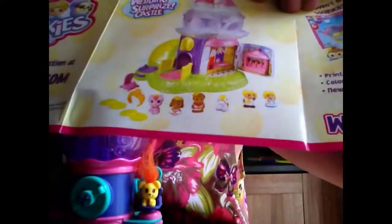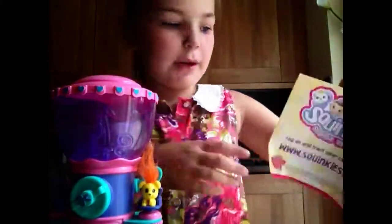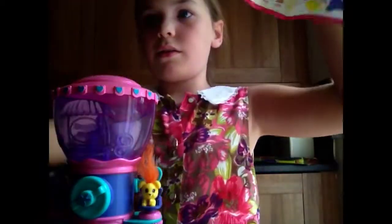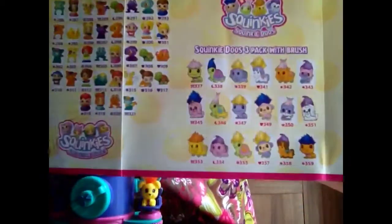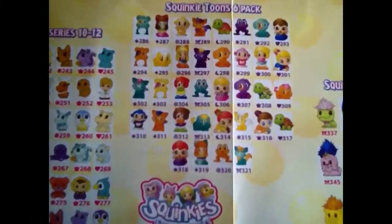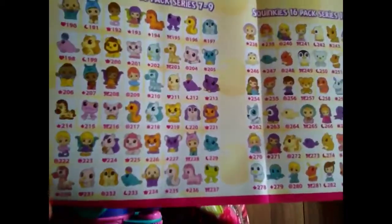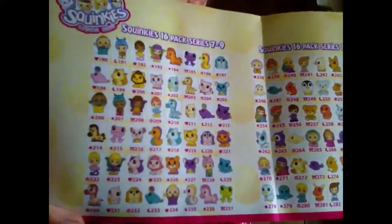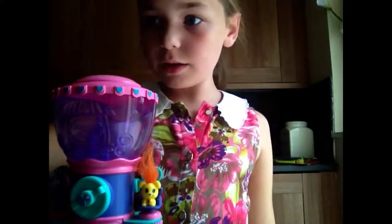You get a pink cat. And then you get a handsome... that's the set that I've got. Oh, I've got a 16. Thanks for watching, and bye-bye. Subscribe. Comment. Whatever you do, just do it.